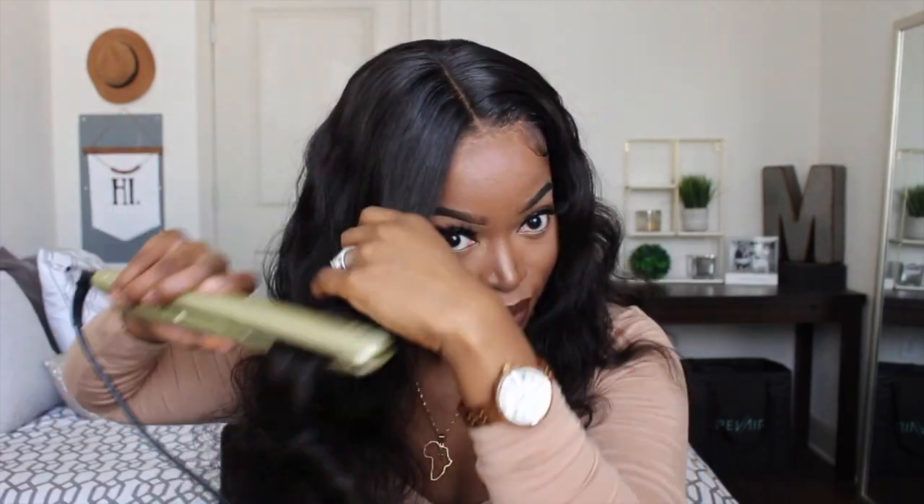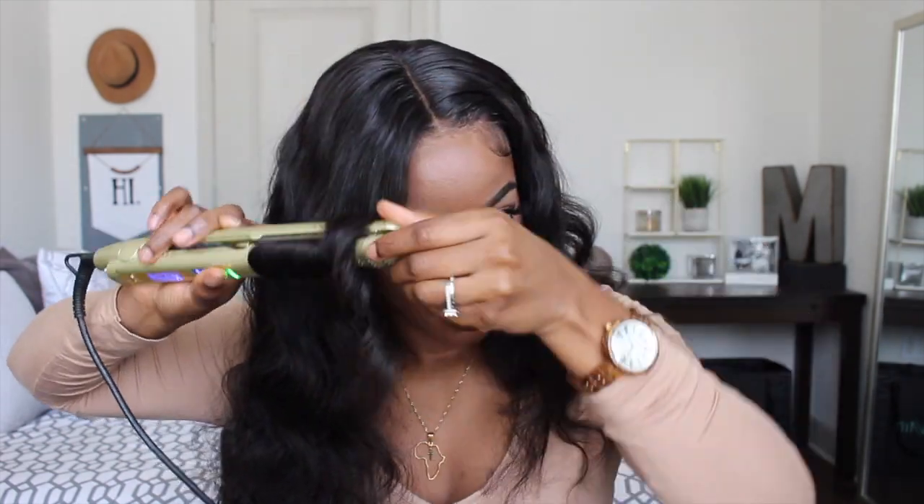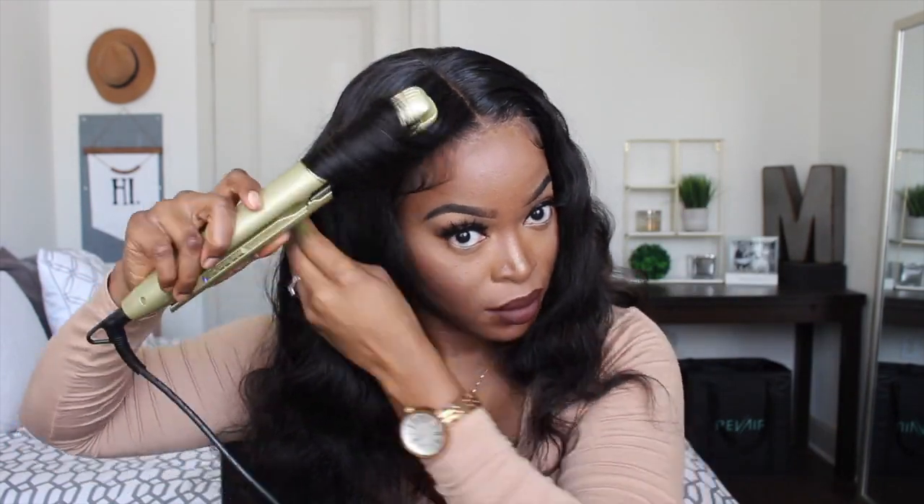So this unit is looking really good right now and you could leave it as is — the body waves in the unit look wonderful. But I decided that I wanted to add a few more curls in the front just to refine the look.